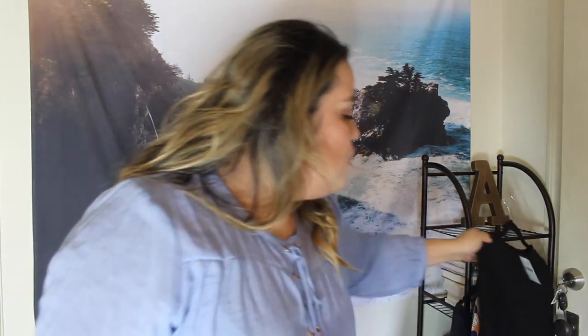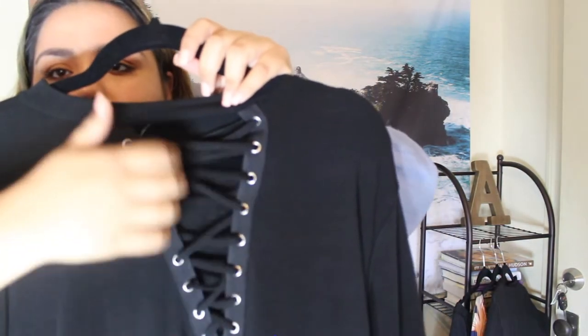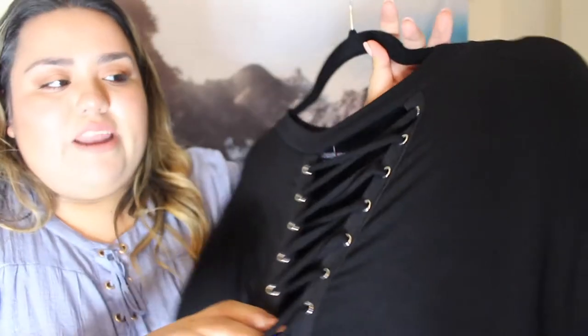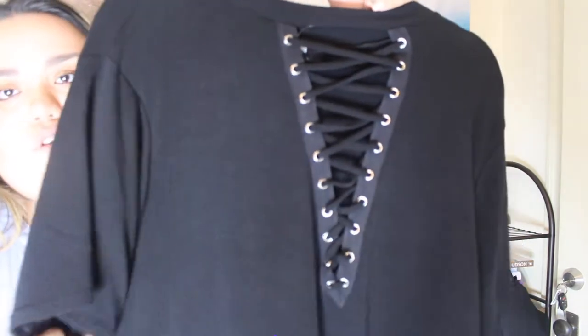The next item I got from Fashion Nova is another basic black shirt, but it has these little ties at the neckline. The material I thought was going to be thinner, but it's actually thicker than I expected — it kind of reminds me of sweater material. I got this in a 2X and it was $22.99. Just your basic black shirt with ties in the front.